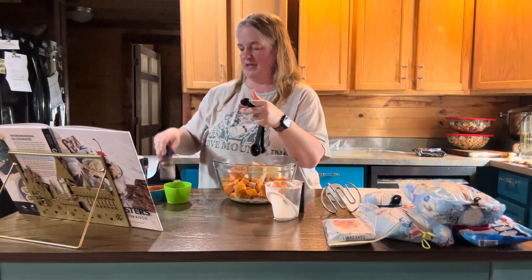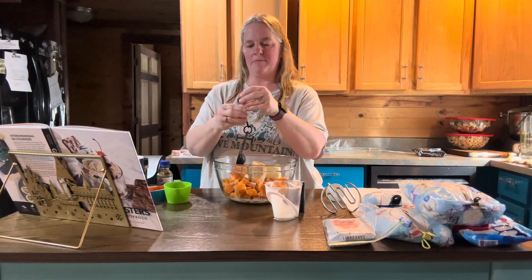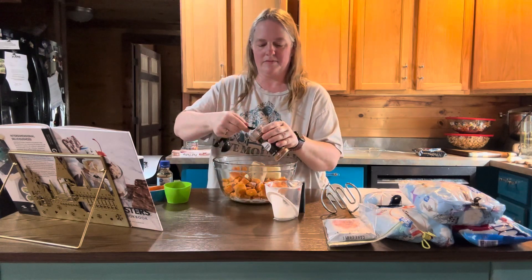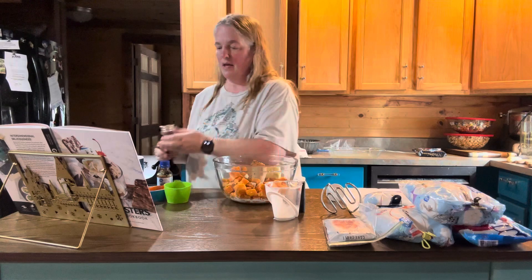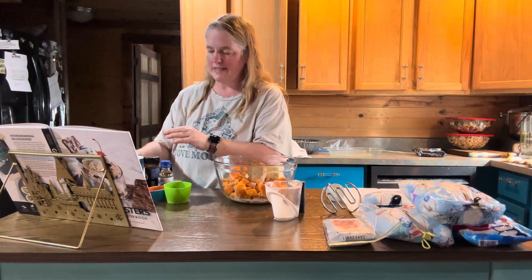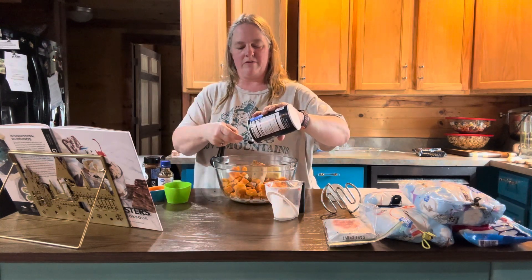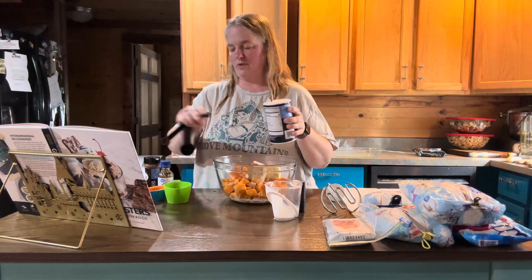One teaspoon of vanilla. Then a half a teaspoon of ground cinnamon — well, if I can get the lid back on the vanilla that would help. Okay so a half a teaspoon of ground cinnamon. And then also some salt — you need a fourth of a teaspoon. It's supposed to be kosher salt, but I don't do the different versions of salt. I just use salt, but if you want to do kosher salt, do kosher salt.